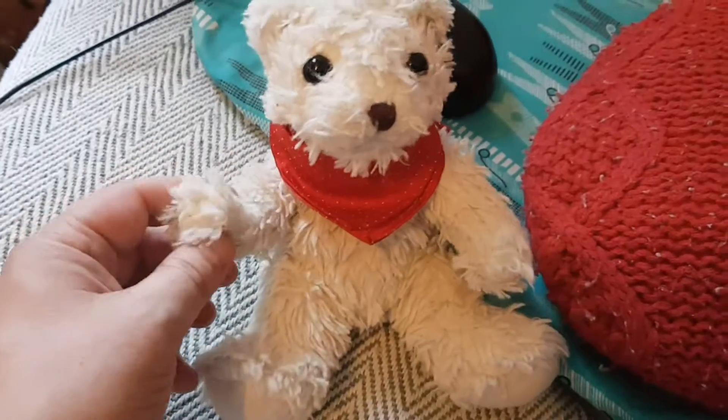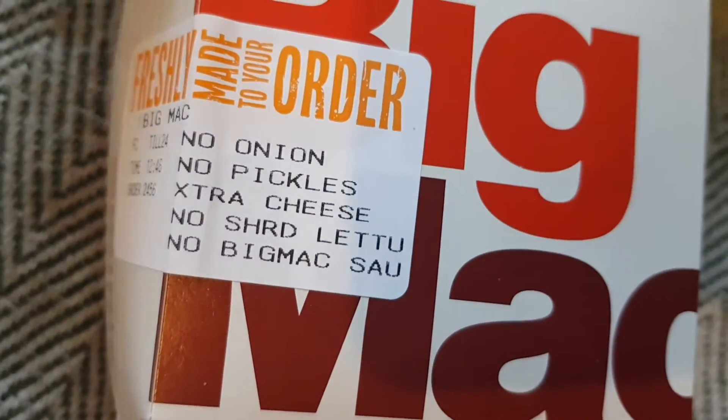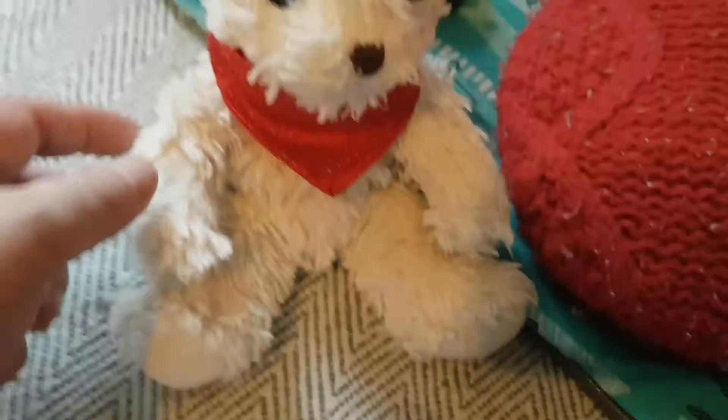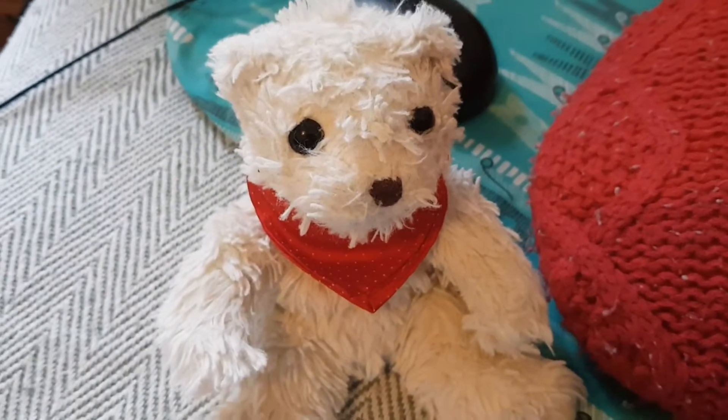I'm going to eat this because I've never had a Big Mac before. Now on my one I've got no pickles, no onion, extra cheese, no shredded lettuce, no Big Mac sauce — I just didn't fancy it today. It all gives me indigestion. So what we're going to do, we're going to eat this and I'm going to give it a review out of ten.